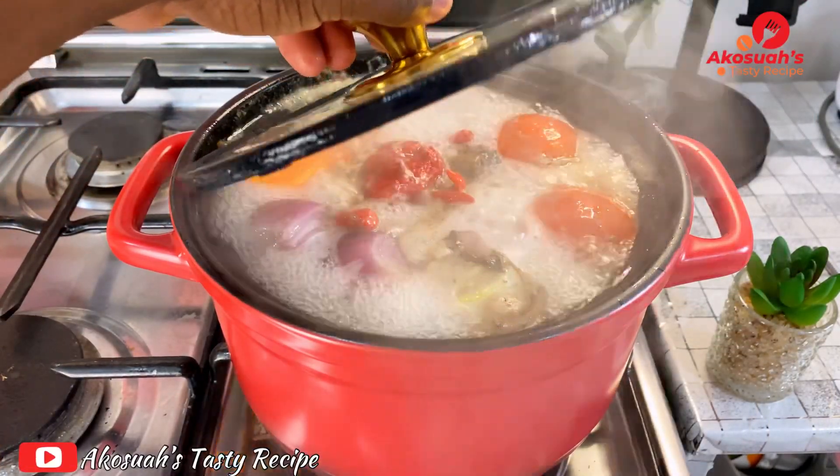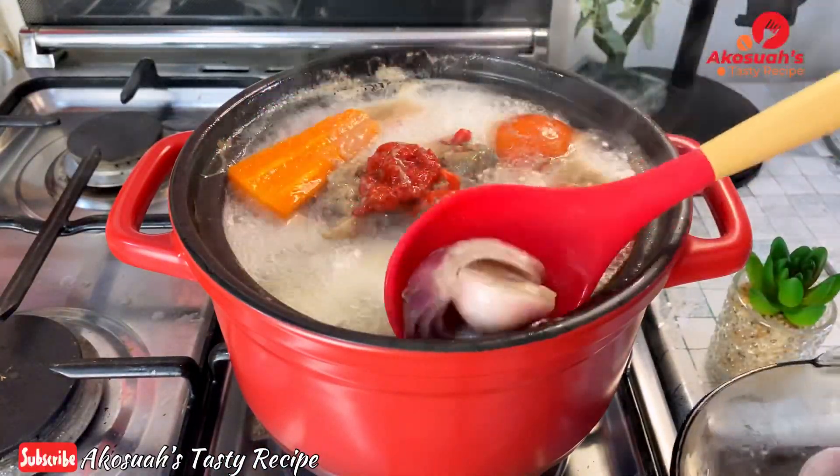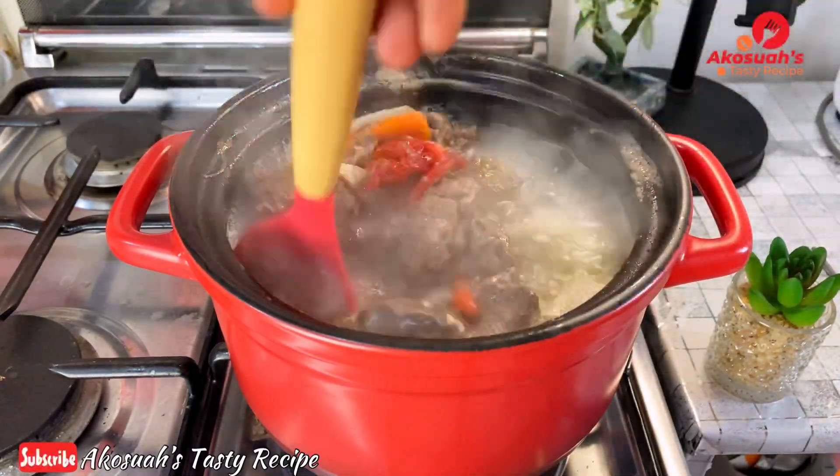Okay, so the 10 minutes is up. I'll go ahead and remove the onions, chilies, tomatoes, and carrots, and I'm just going to have them blended. But the first thing I'm going to blend is the boiled onions — I'll blend them separately from the tomatoes.